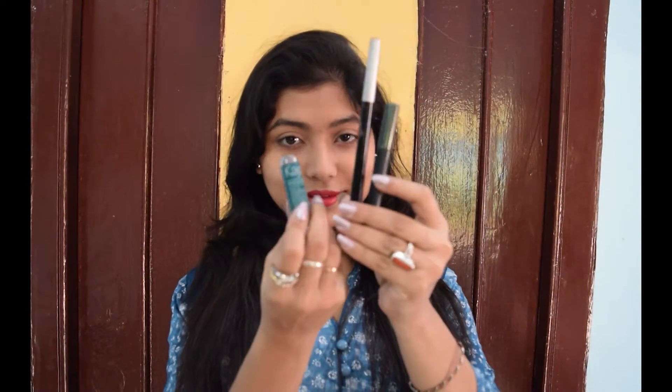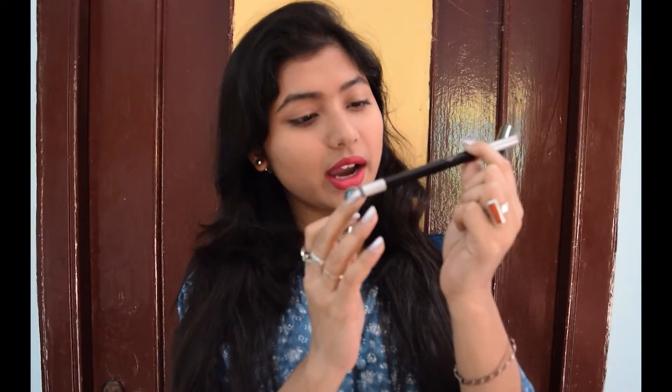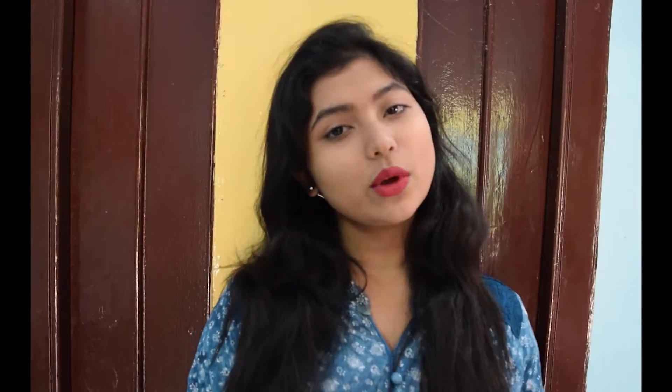As I told you, I am not using any kinds of expensive kajal in this video. So I chose these three. This one is from Himalaya, this one is from Essence, and I think this one is from ADS because I can't find its company. You can use a Streetwear kajal, a Lakme kajal, or any kinds of affordable kajal that you love.